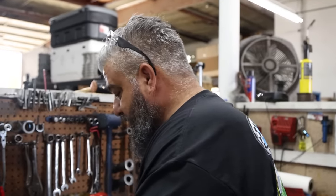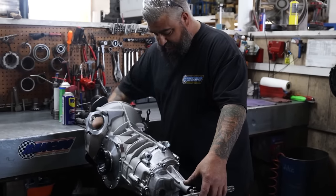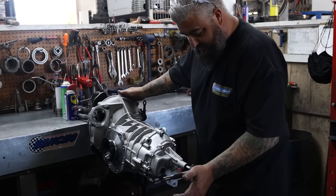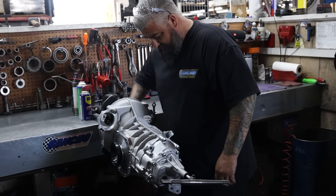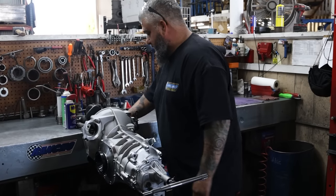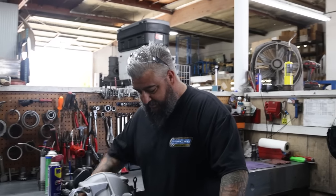We'll go through the gears one more time. Neutral — everything smooth. First gear, nice and quiet and everything's spinning like it's supposed to. Second gear, third gear, fourth gear, reverse. Neutral — that's a gearbox, make sure nothing's moving. Check first after reverse, make sure that it's not sticking on it. And that's it. That is a Rancho Bill transmission.